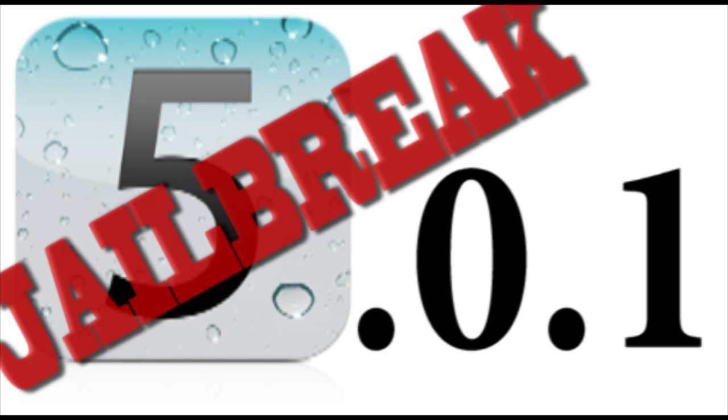Once again guys, I hope you enjoyed this little jailbreak tutorial. See you guys later. I'm Alec from AppFun on AppleWisdom.com. Bye.